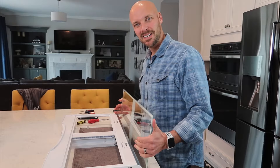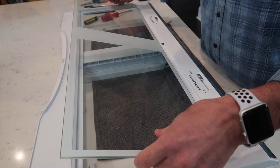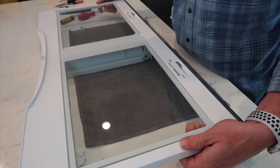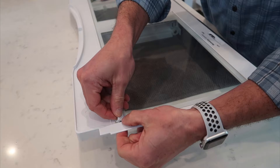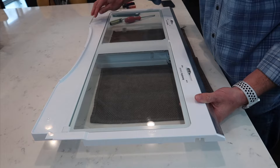I put a towel down and Windexed the top to get all the creases nice and clean. The last step is to put the glass back in — you can do this from the top side. Slide it into those corner pieces and make sure it's underneath each of those corners so it's in place. Then your two little clips push back through from the top, clip in, and you'll hear them click. Now you can see how nice and clean it is and the glass is back secure the way it should be.